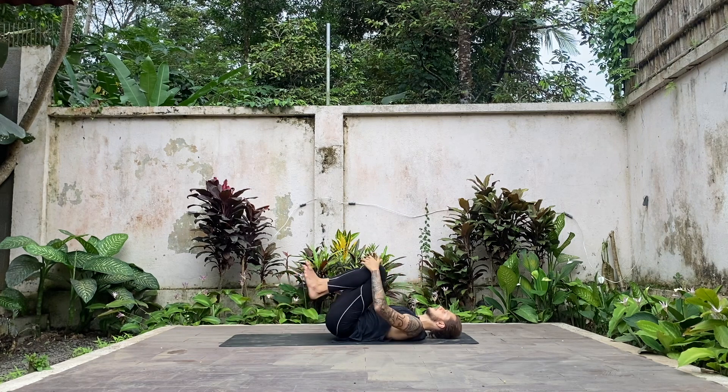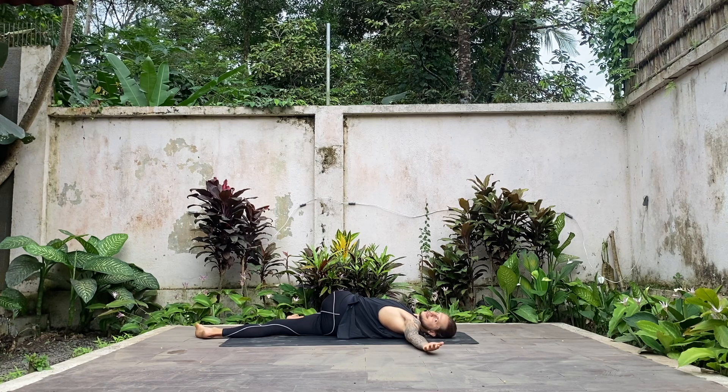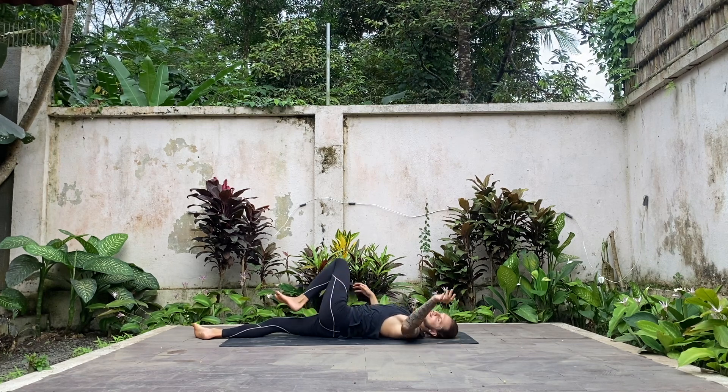Hug both knees into the chest. Straighten your right leg down, rotate your left knee to the right, straighten your left arm to the side. Look up or towards your left fingers, depending on what feels best for your neck today. Try to lower your left knee down. Nice and slow breaths — completely relax and let go. Slowly come back to the center.